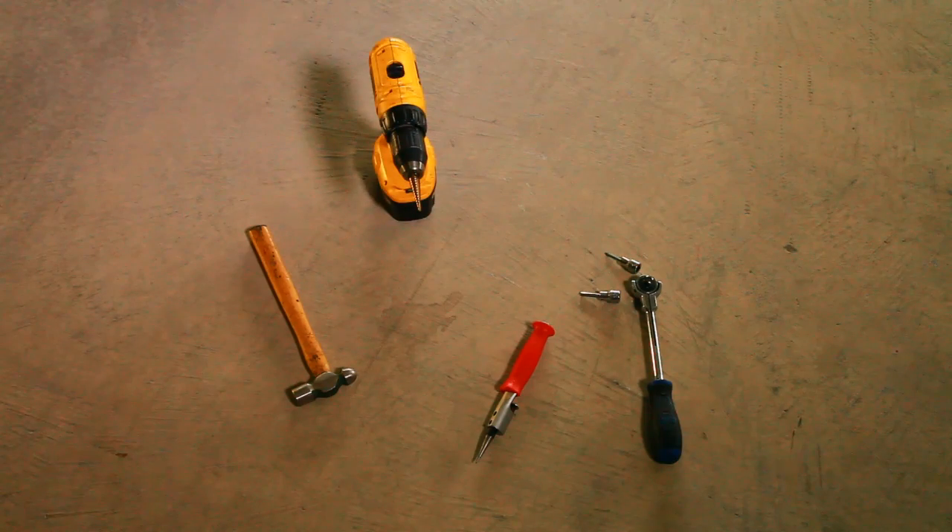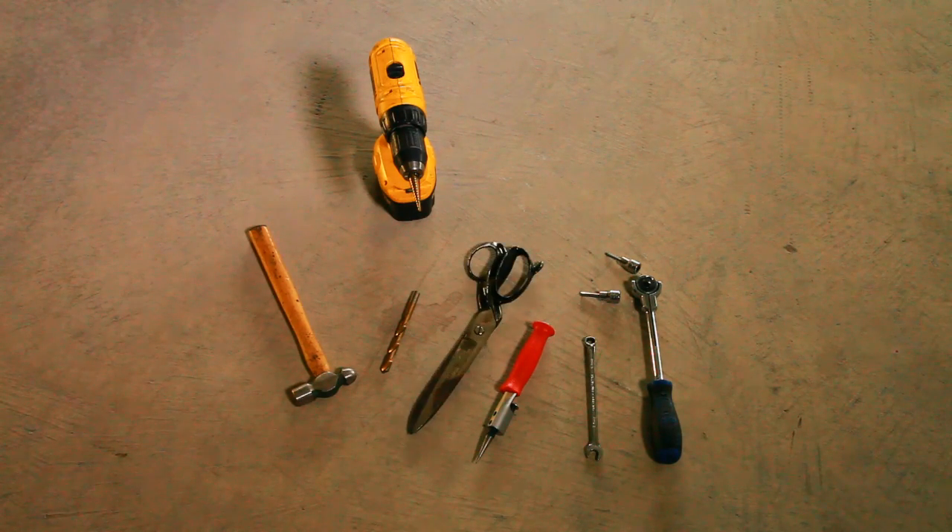The only tools we're going to need to do this install are a hammer — you always need a hammer — a five millimeter Allen wrench or Allen socket, a four millimeter Allen wrench or socket with a ratchet, a center punch, a drill with an eighth inch bit for a pilot hole, a 25/64th drill bit, a 10 millimeter wrench, some scissors, and some masking tape.